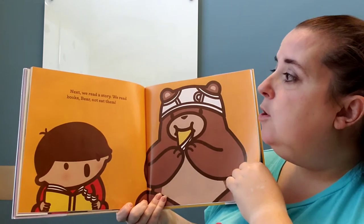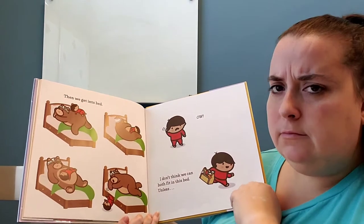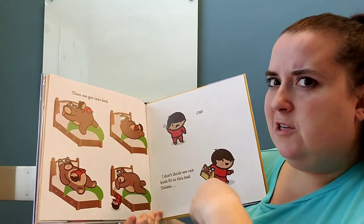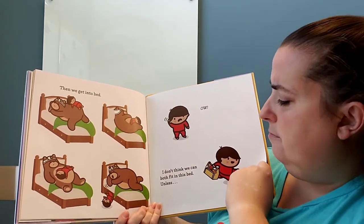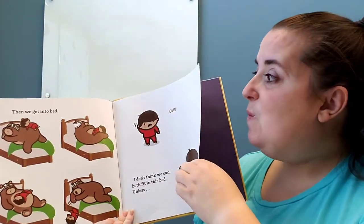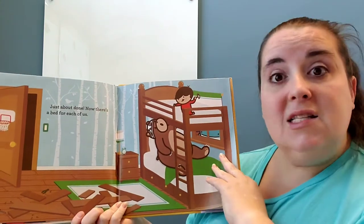Next, we read a story. We read books, Bear, not eat them! Oh no, bear ate a book! Then we get into bed — they don't fit in there very well, do they? That looks very uncomfortable — this reminds me of our daughter trying to share the bed with our big old dog. Ow! He fell out of bed. I don't think we can both fit in this bed. Unless... What did he go get? Smart boy. Just about done. Now there's a bed for each of us. What did he make? It's a bunk bed!